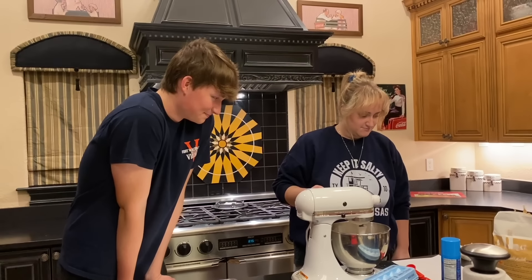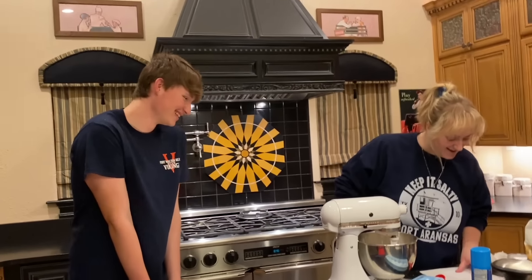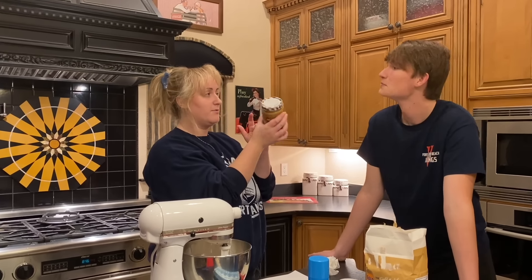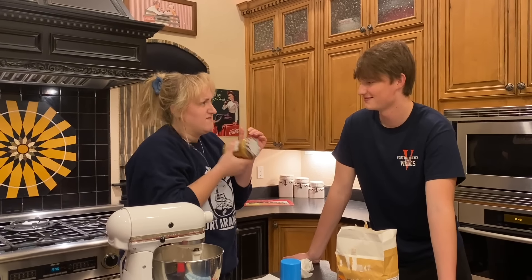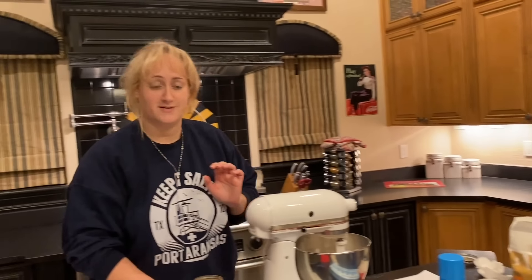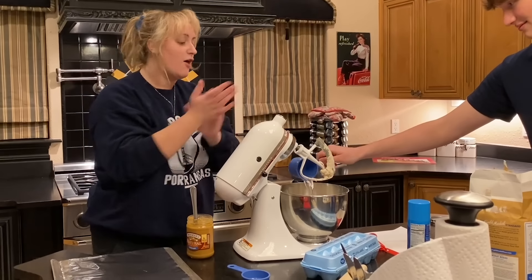Add the peanut butter and the water — oh, we need water too. This is natural peanut butter so it separates. We need one cup of water. The girlies are going to be so upset with me because I don't know how to use natural peanut butter. We gotta pick it up guys — very nice.